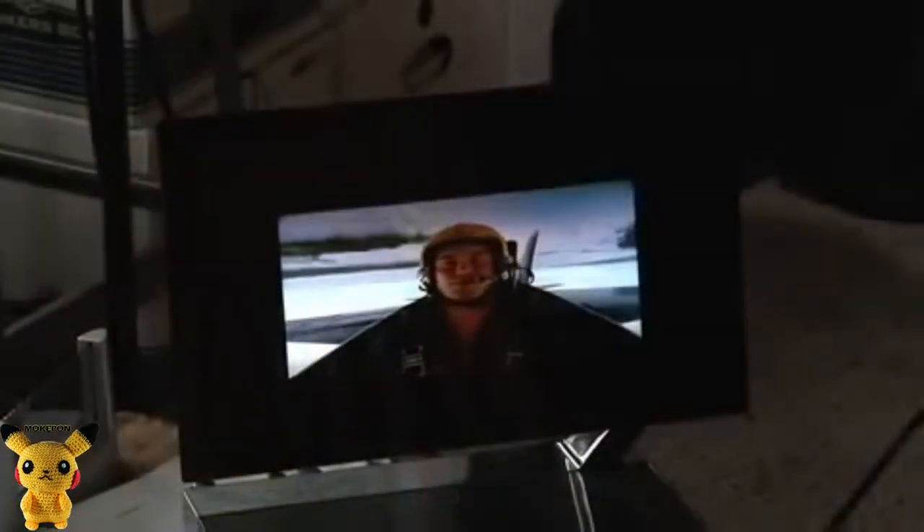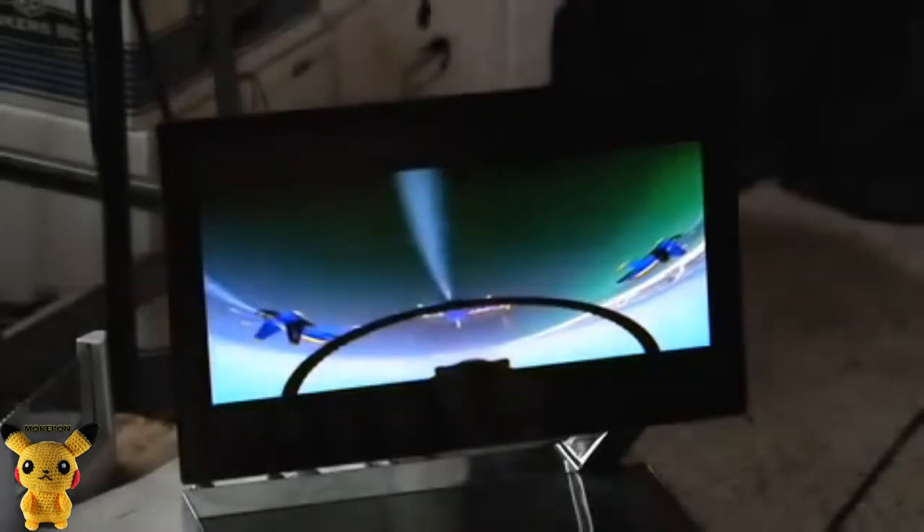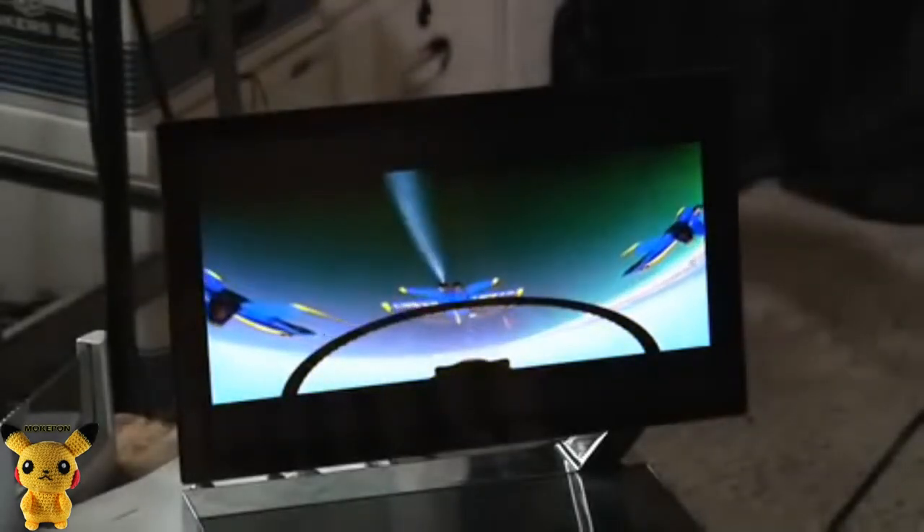The actual display is 0.3 microns thick. Just to give you a scale, your hair is 50 microns in diameter — so this is on the order of one hundredth of the thickness of your hair.